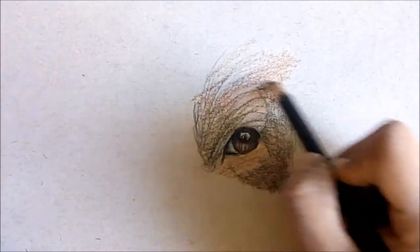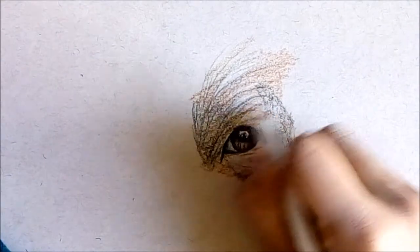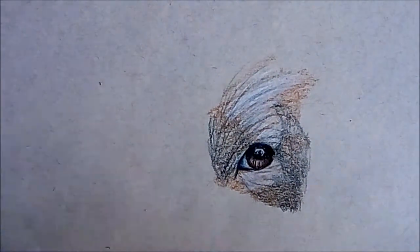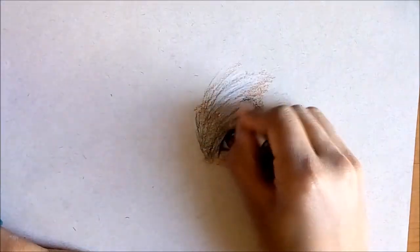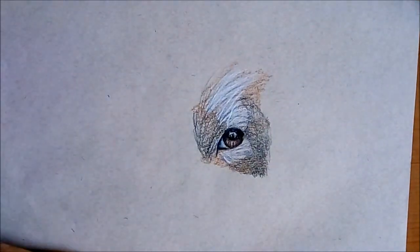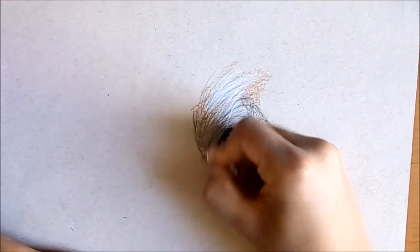Now that I've lightened these parts with my white pencil, I'm going to use my white once again and do it very lightly around the dark areas as well, just so then we have what seems to be layers of fur.